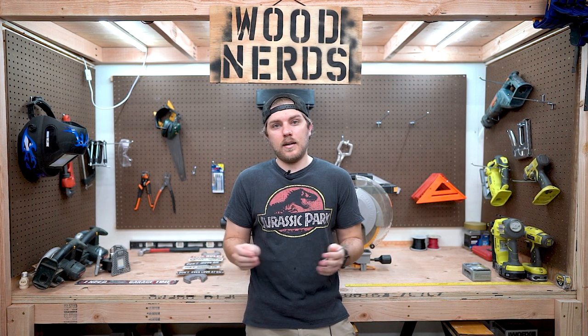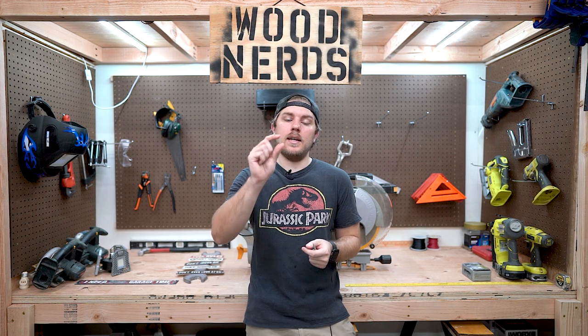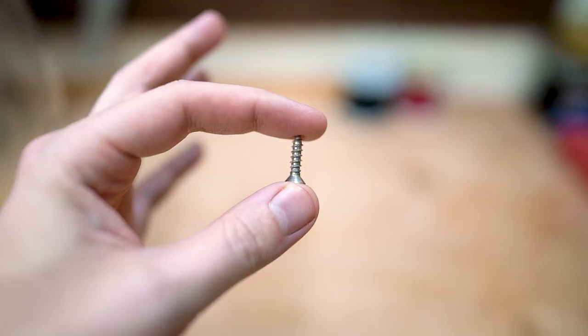If you know anything about how a house is built, a lot of times they get by with just what will meet the engineering requirements. So for example, if you only need a screw this big to hold something in, they're going to use a screw this big. It saves on material, so it makes sense.